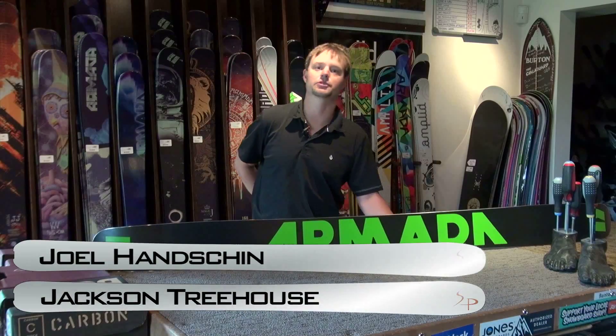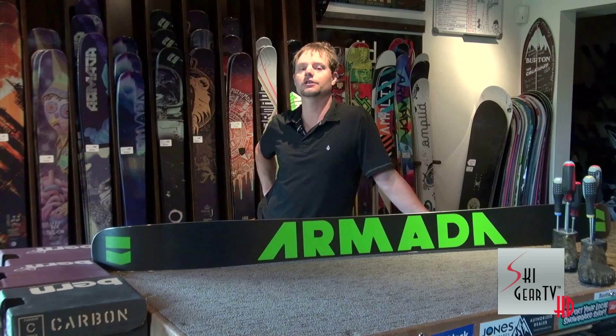Hey, my name is Joel Hanschen from Jackson Treehouse, right here at the base of Jackson Hole Mountain Resort. We are the area's exclusive Armada dealer, and today we're going to talk about some new Armada skis.